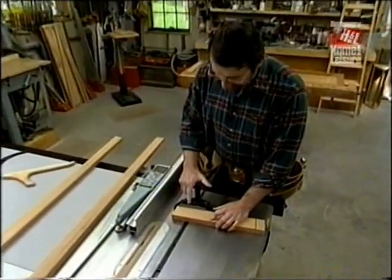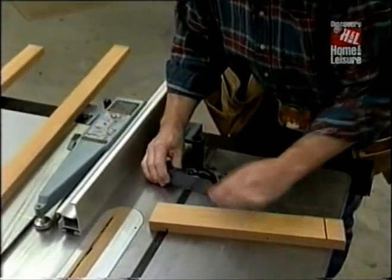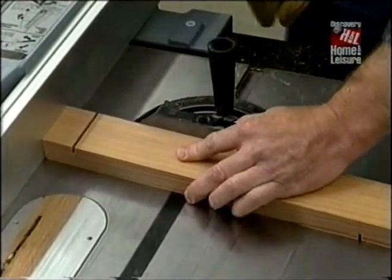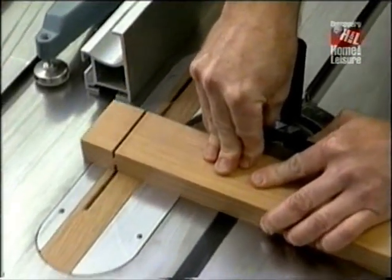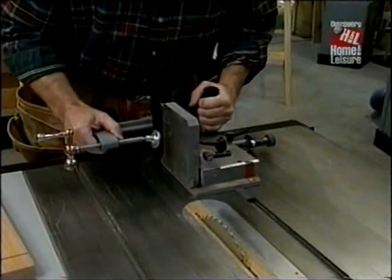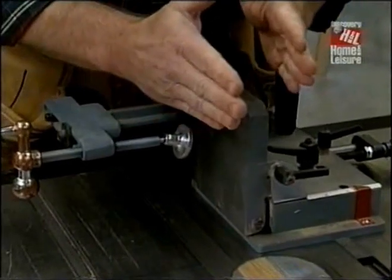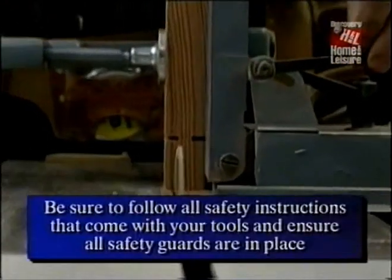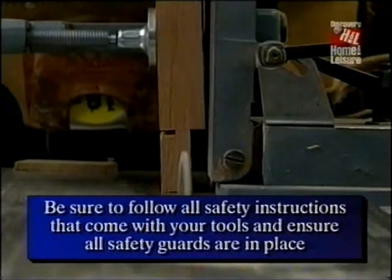Now that's all I can do with the miter gauge on this side of zero. Now I'll swing it to five degrees on the other side of zero to complete the shoulder cuts. To make the cheek cuts for the tenons, I'm going to use this tenoning jig. It has fine adjustments so I can move it closer or further away from the blade to get the right thickness tenon. Today we're using it 90 degrees to the table, and one of the real good features is this clamp, because it securely holds the piece as I run it through the saw.